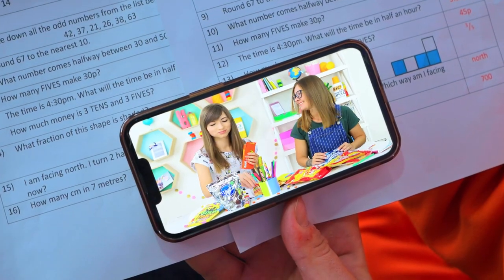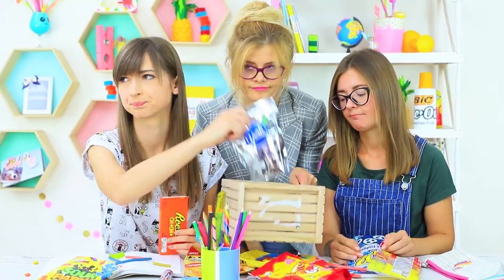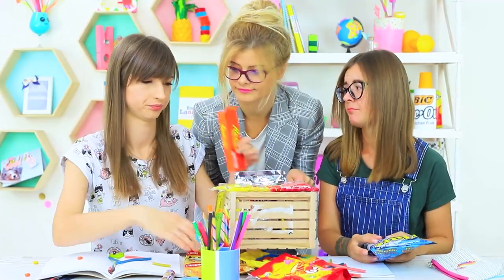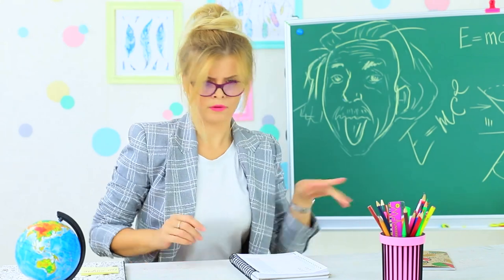Dolly and Cindy are real sweet tooths — they turn class into a candy paradise. But Miss Penny Poppins appears out of nowhere and makes them forget about food. Sweet life is over. All candies will be brought to the principal's office right now. Miss Penny Poppins introduces a new diet: no sugar in class. The only thing we should digest in class is knowledge.